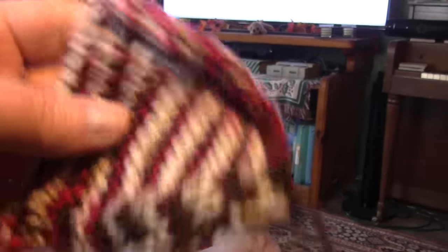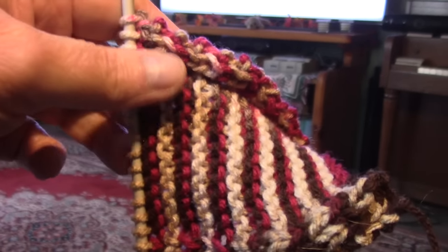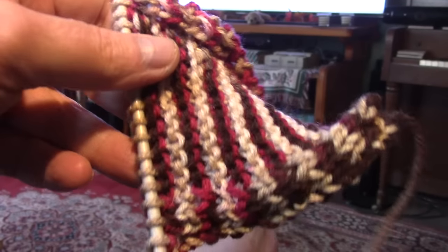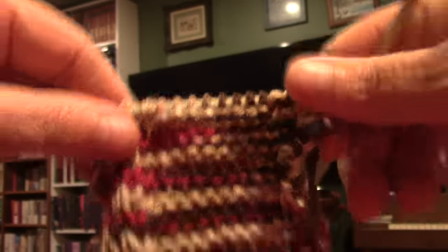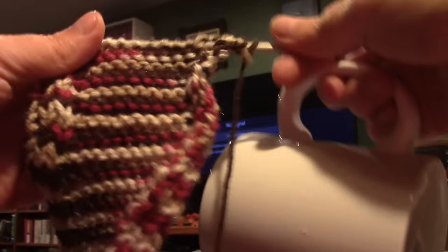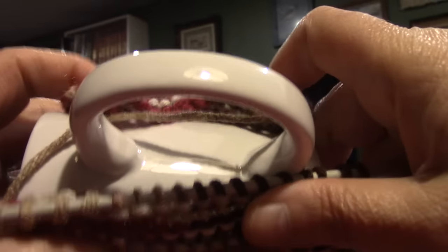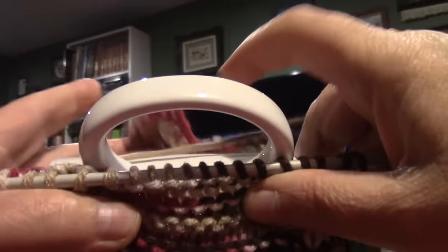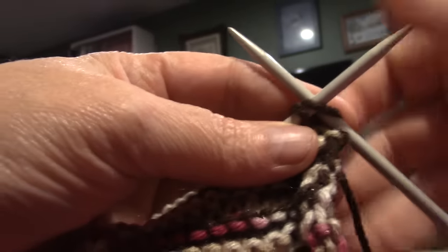I'm going to make this long enough to wrap around the cup without stretching it — just to where it will meet on both sides of the handle. I've gotten my knitting done so that when I wrap it around the cup it comes almost to the handle. I don't want it to go all the way to the handle because we want to stretch it so it tightens. This is why I didn't give you any measurements, because every cup is different.